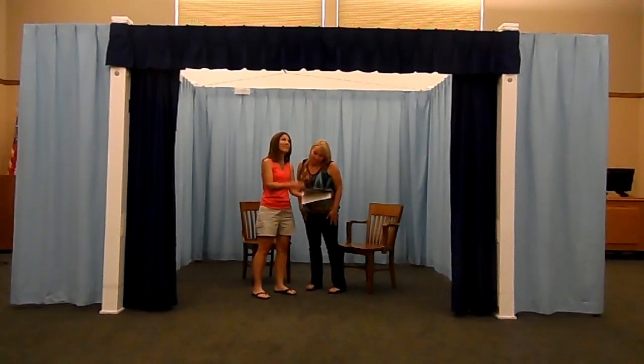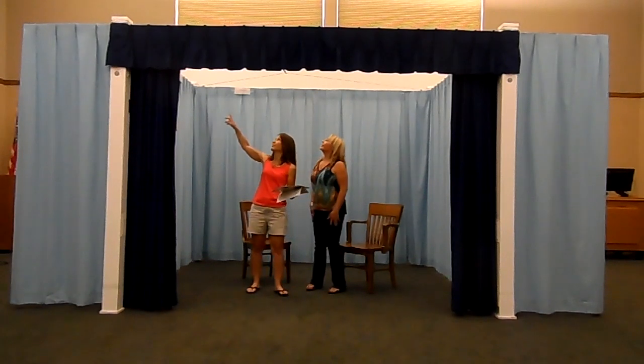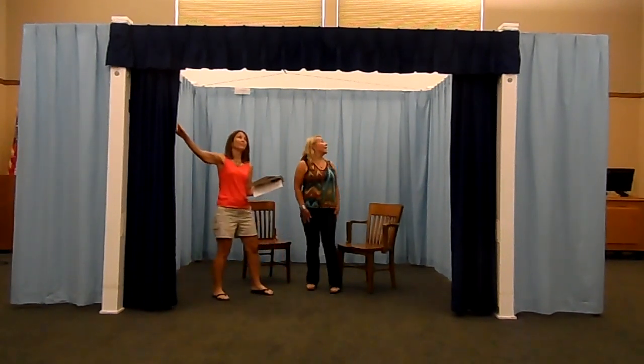Upstage by Joan B. A free-standing quick assembly mini stage system is a perfect portable solution for schools, businesses and organizations.